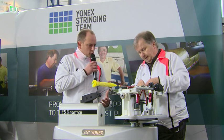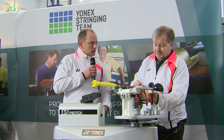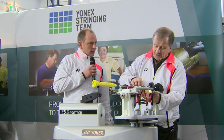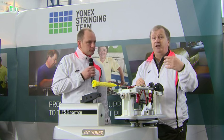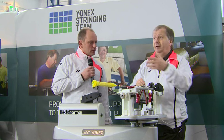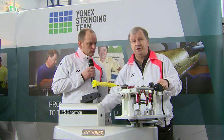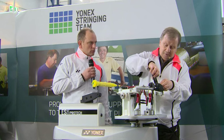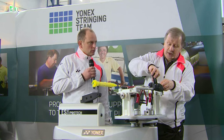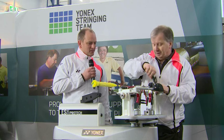And do you think that at various tournaments there are different stringing conditions? Oh, yeah, definitely. One of the key things we need is decent light, and here it's ideal. We go to some places and it can be very dark, very dingy. Which is okay if you're stringing one or two rackets, but if you're there all week it's a bit of a strain.